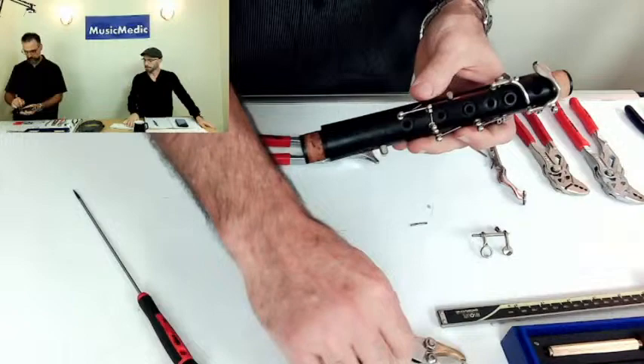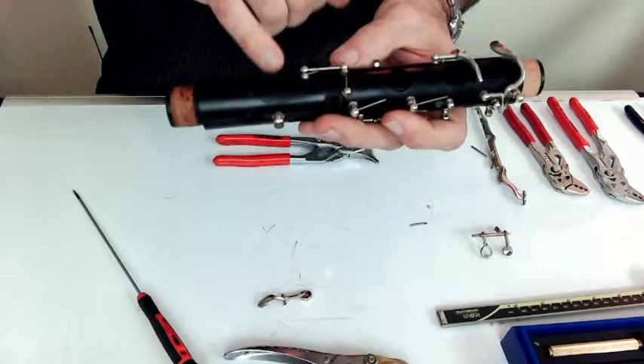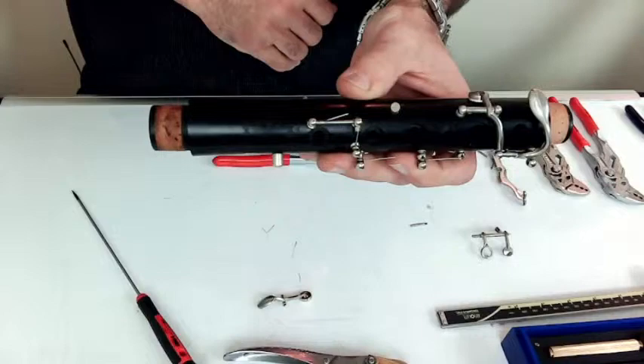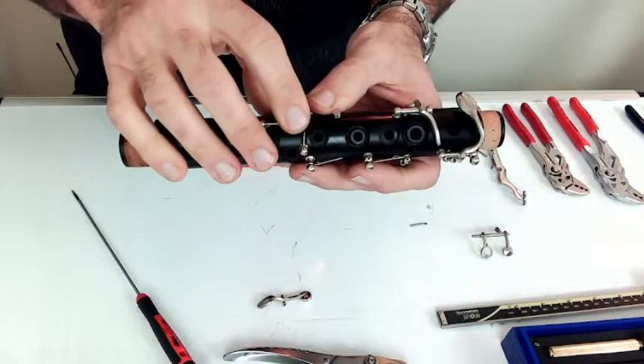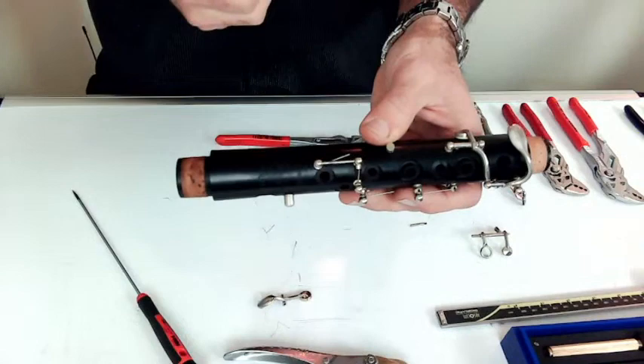The other important thing: whenever you have the opportunity to anchor the post you're working on to something else, go ahead and do it. On wood instruments like clarinet or oboe, posts are screwed into the body. If you start doing work to that post, it could crack the seal or make it loose where it's threaded into the body. Anytime you can anchor it and make it stronger and easier to work with, it is highly recommended.